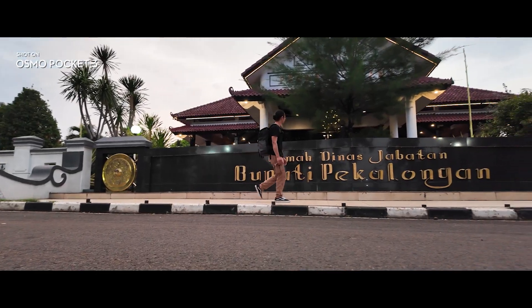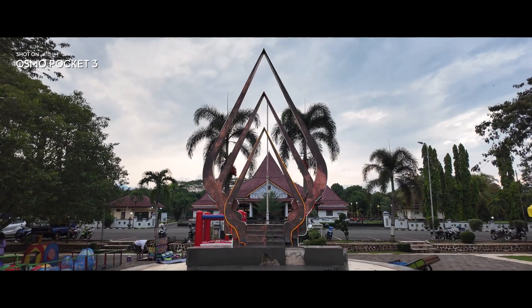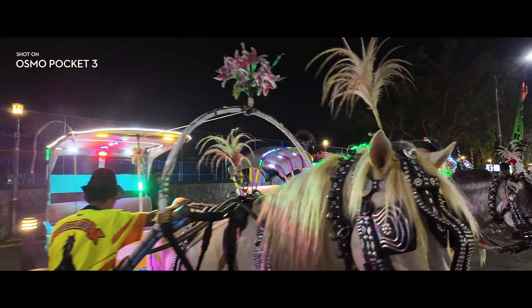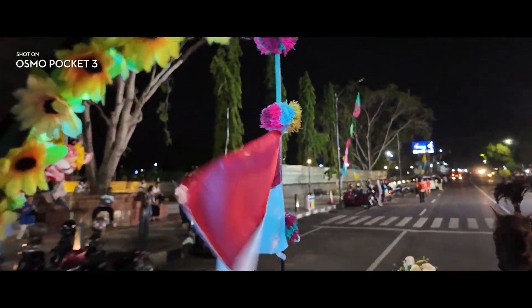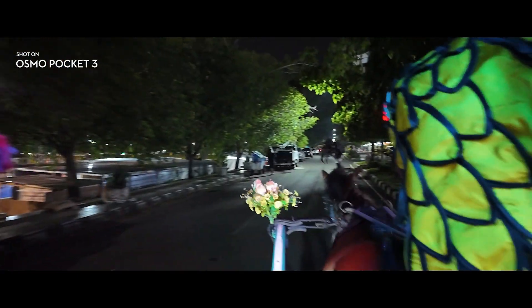Kali ini saya lagi ada di alun-alun Kajen, di depan rumah dinas Bupati Pekalongan. Kita mau nyoba naik dokar Bentley. Berapa pak? Satu putaran Rp 20.000. Paling kalau tiga kali ya Rp 50.000. Satu kali aja. Dan itu ada alun-alun masih direnovasi. Ini kondisi gelap banget, hasilnya kayak gini.